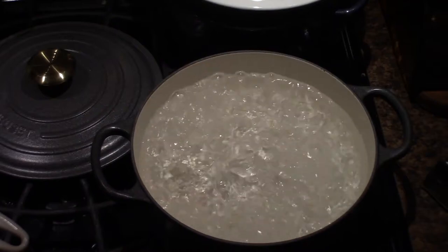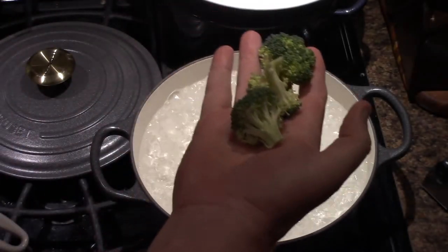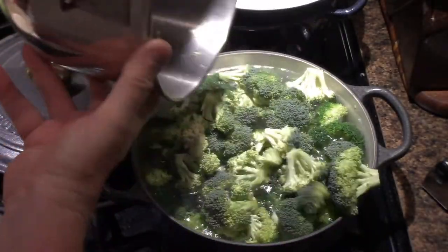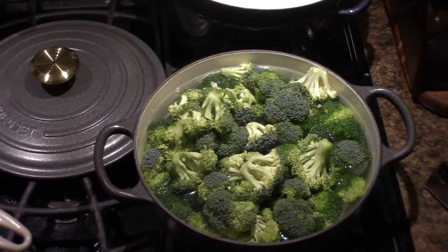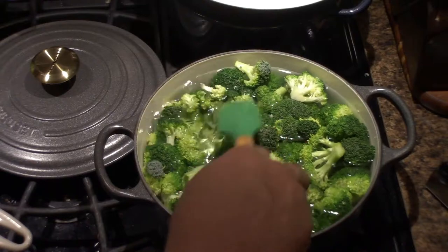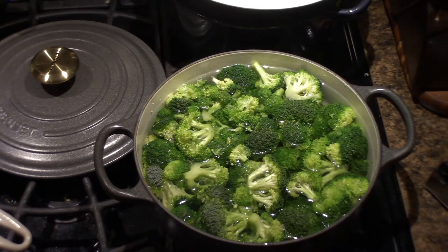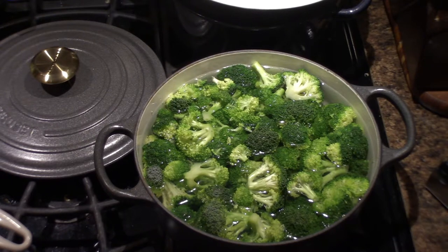Let's get to it. I've got a large pot of boiling water and about a pound of broccoli florets — just chopped up about two heads. I'm going to get them in the water and blanch them. I'll wait until the water comes back to a boil and time it for about a minute. Then I'll add them into an ice water bath to stop the cooking altogether, because they will cook more in the casserole dish.